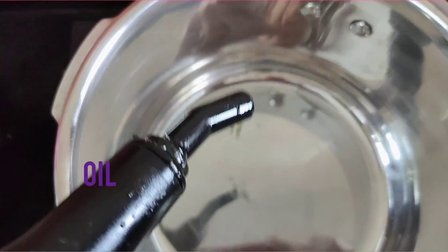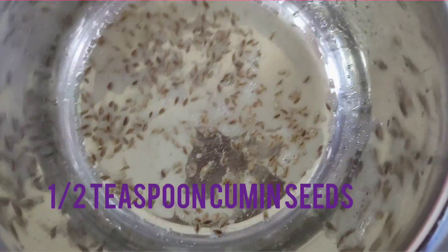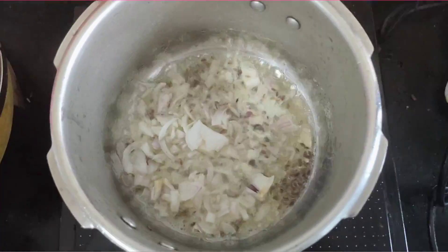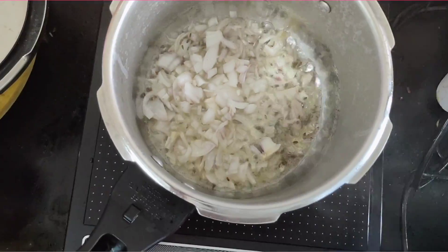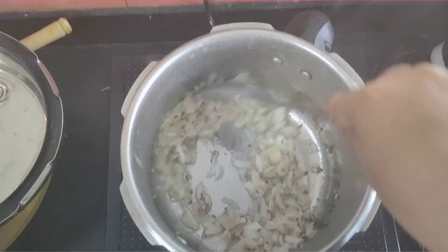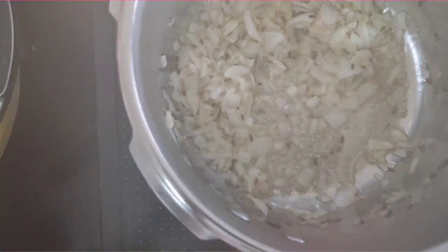I have taken a cooker and we will add whole cumin seeds. When these seeds crackle, we will add our chopped onion and fry it until it is soft and the raw smell goes away. Once that happens, we will add ginger, garlic, and chili paste.